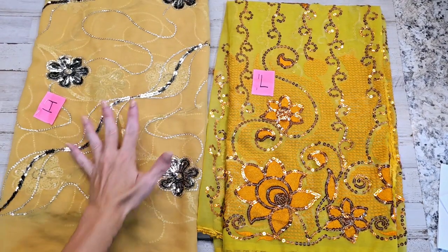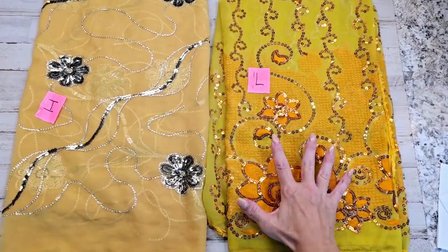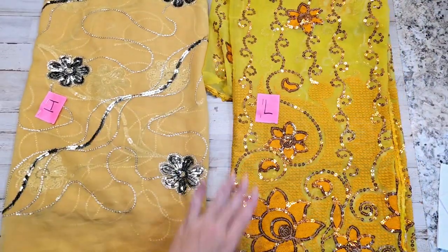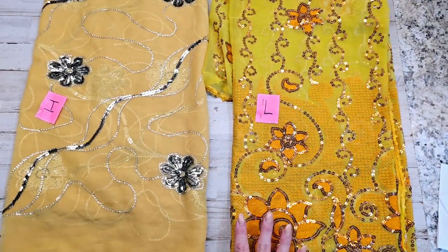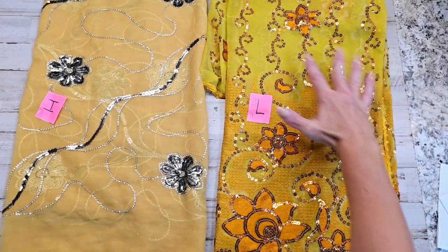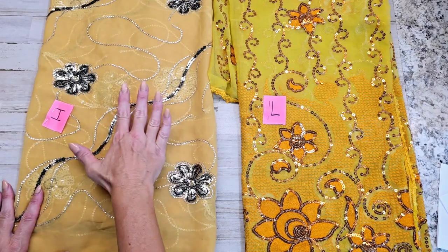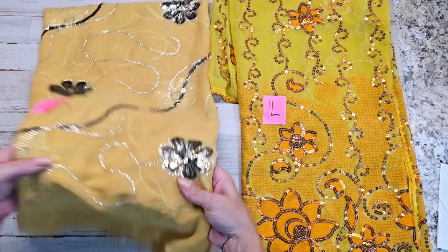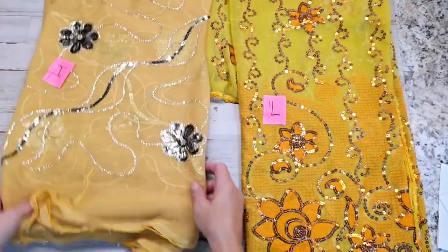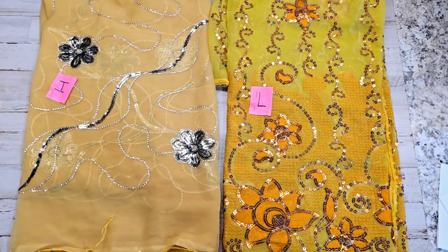Here is I, J, K — or sold — so here is L. L has a yellow-green tint with orange tones and flowers of orangey gold going up it. I is a very pale yellow with a black and gray flower. This has got more of an orangey tone to it.